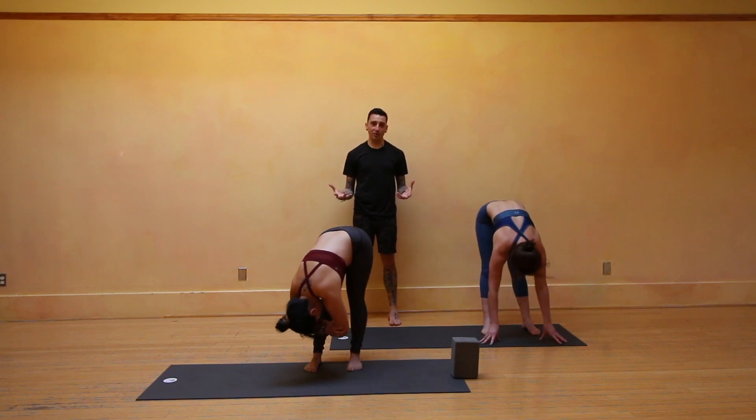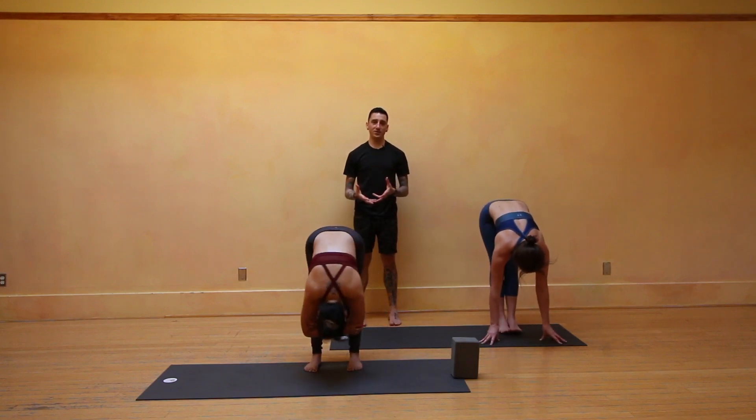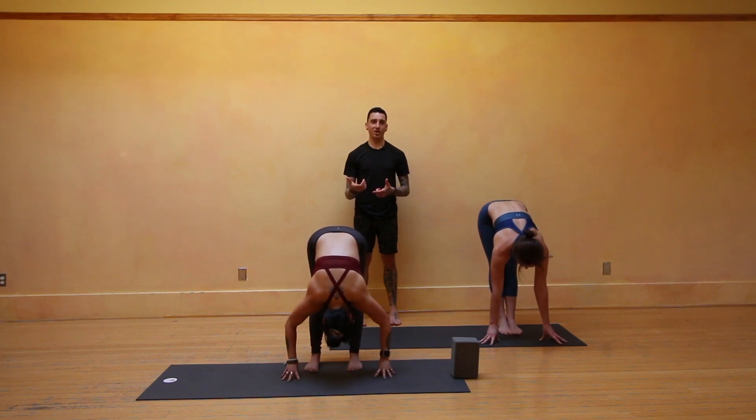You'll move on to your second side when you're ready. Until next time, yogis — have fun playing around with these arm balances. As always, questions and comments, feel free to reach out. Namaste.